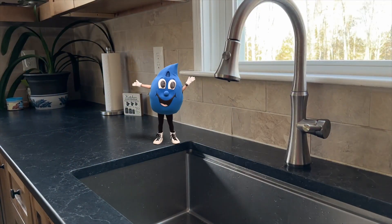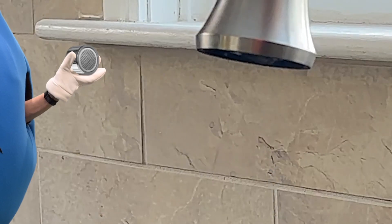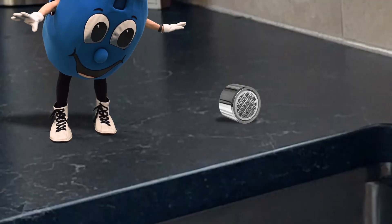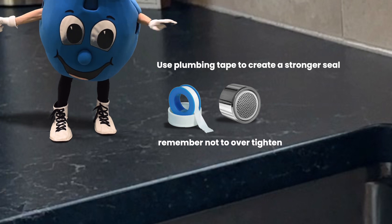Splashy detected another leak inside the home. The kitchen faucet is leaking. Splashy tried tightening the aerator on the faucet, but it's still leaking, so Splashy is going to use plumbing tape to create a stronger seal without over-tightening the aerator.